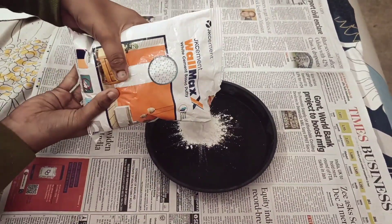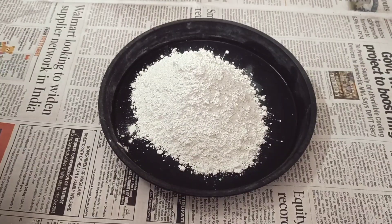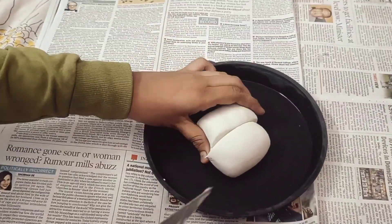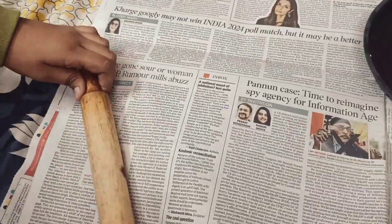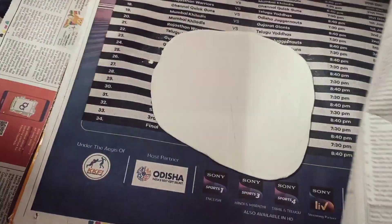Moreover, I am going to make a homemade DIY clay so that I can make some 3D effects. For this I am using bar putti, which is commonly available at any hardware shop. I am using it because it is completely original clay — it is soft, does not have any cracks, and it is way more cheaper than molded clay.